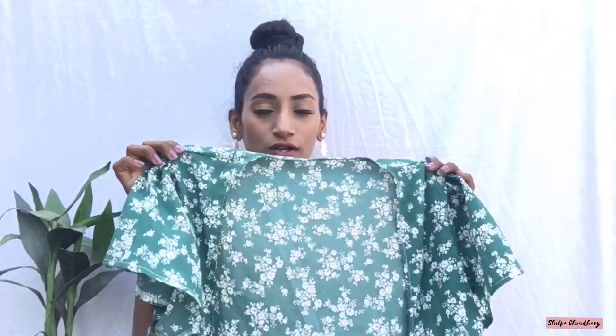Moving on to the next top, which is this green color one. I really love this one. On the sleeves it has ruffles on both sides. This top is 529 rupees in small. Its front neck is very deep and you can tie it from the front. You can also wear a tube top inside of it and it will look totally amazing. Must try this one!